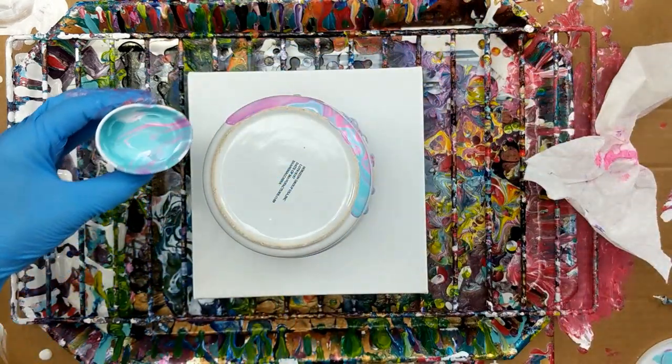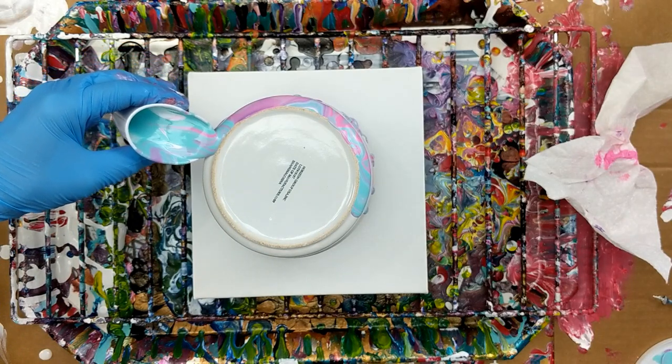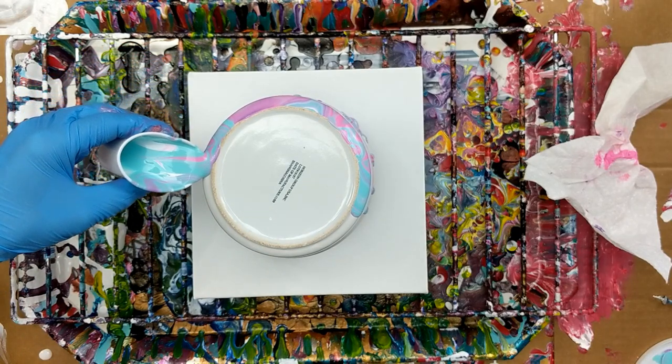And I cleaned it off with a little bit of alcohol is all I used.